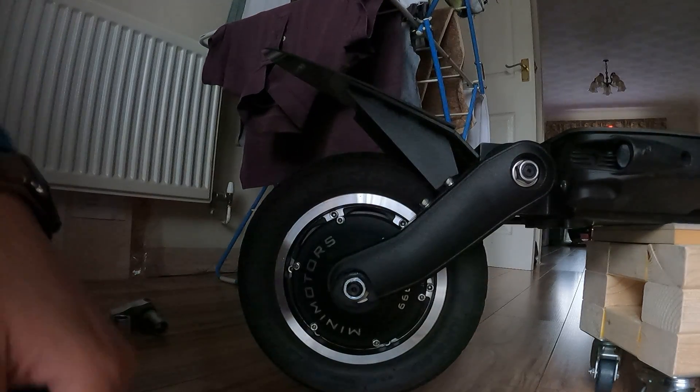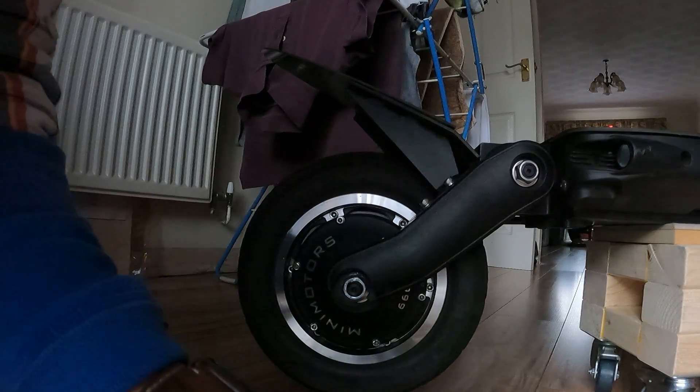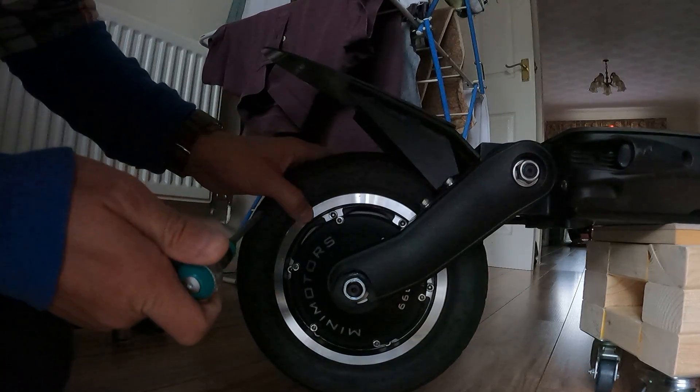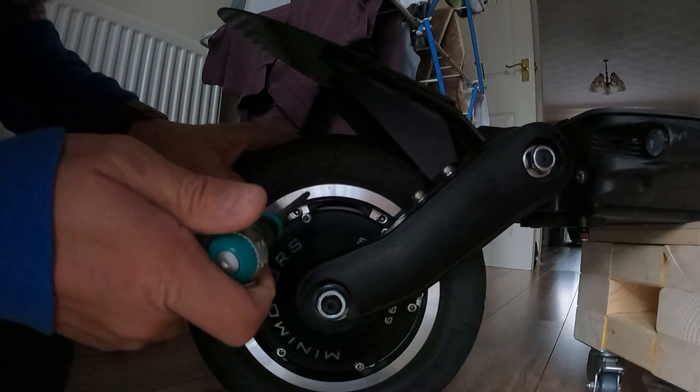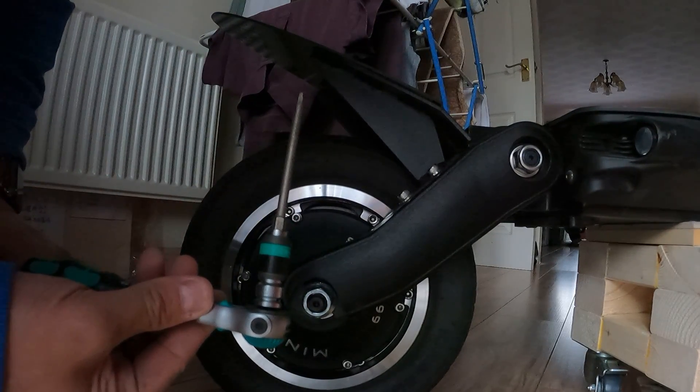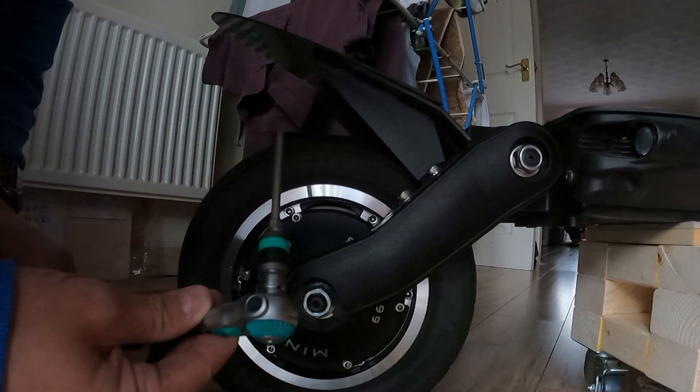Hi guys, this is how to loosen bolts on a Deuteron Eagle. The bolts on the rims are quite heavy with Loctite, so what you need is a good 4mm Allen wrench.